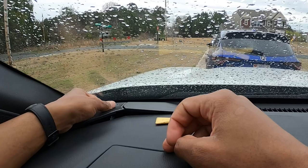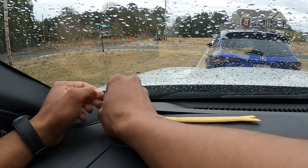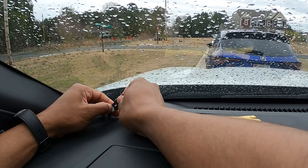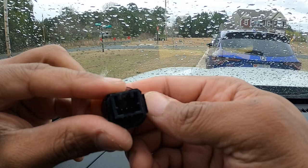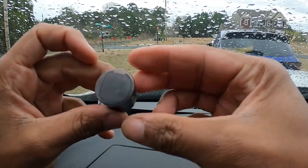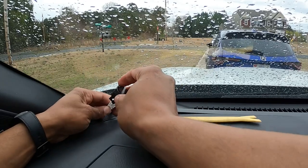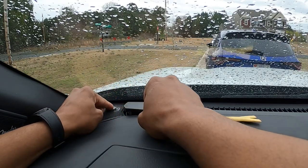That's how you get the sensor out. You can see here this is the sensor — there's a plug right here, you'll unplug that and swap it out. As you can see, this sensor has three prongs inside — this is your light controller. Go ahead, snap that back on and push that in.